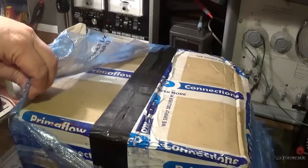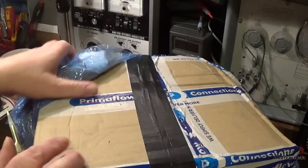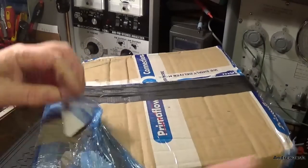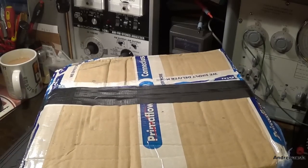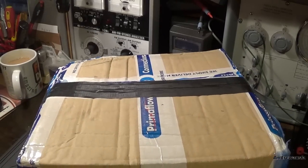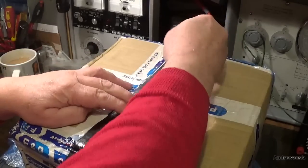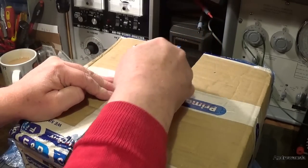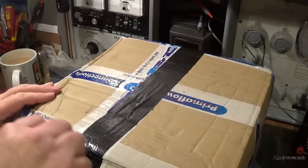I know what it is, but my missus didn't. She said it was left right outside the porch, in full view of everyone, so it could have gone walkabouts quite easily. Not disappointed in the seller of course because he didn't know, but certainly disappointed in the van driver.